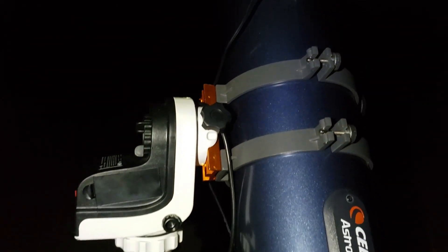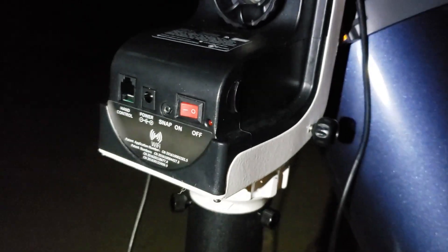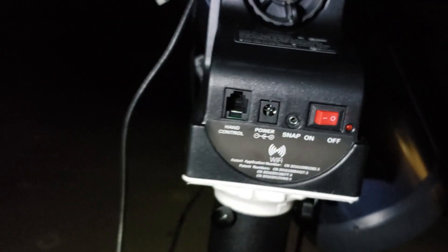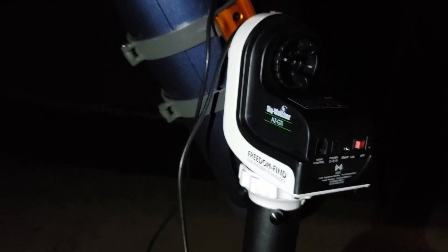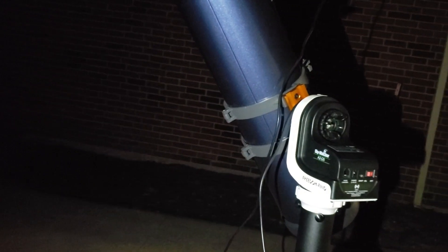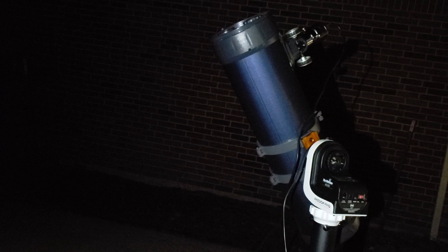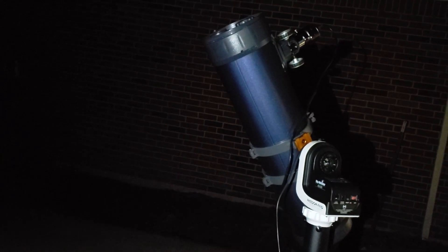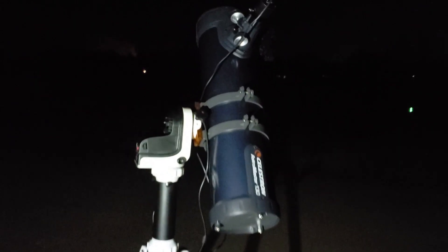If you saw my Celestron AstroMaster 130 video, you saw I was using the manual controls for the mount. I've been thinking to change from a manual to a go-to mount. I've been looking for a go-to mount and there isn't any that is actually cheaper — every one of them is extremely expensive. The mount that is cheaper as well as easy to carry around is the Sky-Watcher GTI.